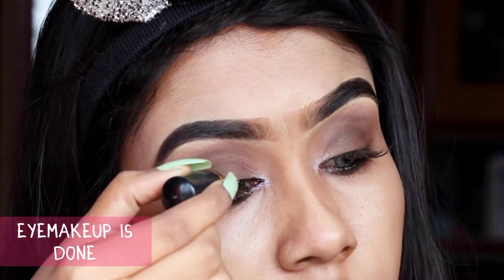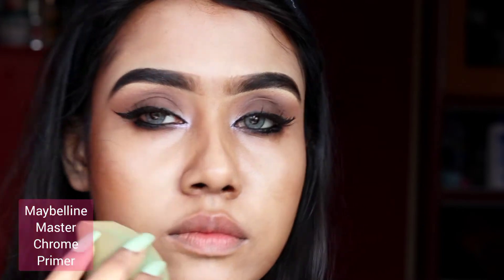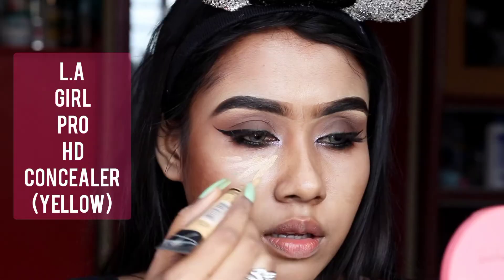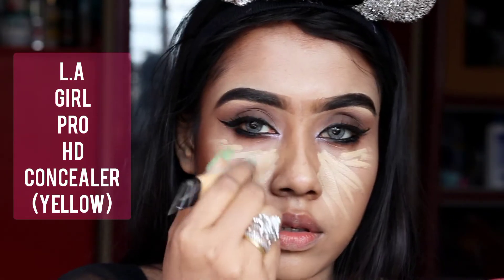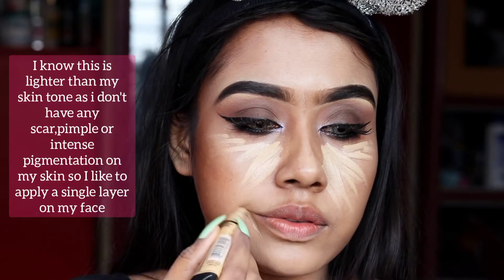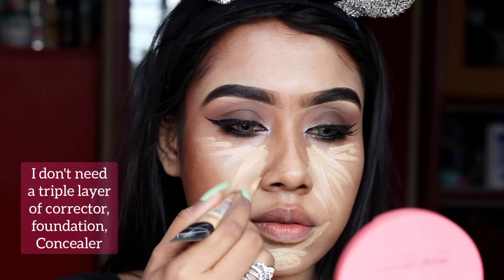I'm priming my face with Maybelline Master Chrome Primer using a beauty blender. Now I'm applying LA Girl Pro Concealer in yellow shade. You can use it if your complexion is similar to mine. Don't say in the comments that this is lighter than my skin tone — obviously it is lighter, and I have no foundation applied because I don't like too many makeup layers.